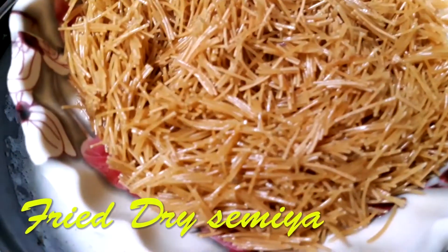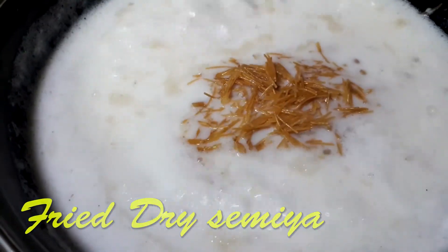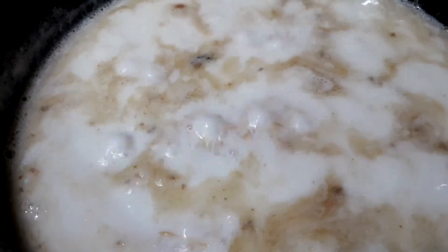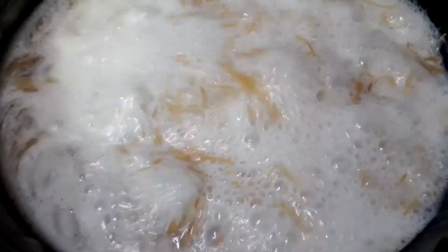You can add elaichi powder or any essence you like, since this is a South Indian or North Indian flavored Semiya. I'm just adding elaichi, but you can also add vanilla essence or rose essence. Let it boil, then add the fried Semiya and mix it well so that lumps don't form — stir gently. It takes around five minutes to cook. You can taste a little to check if it's done.